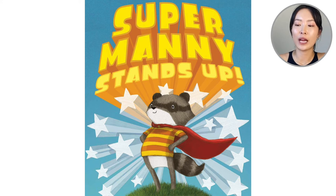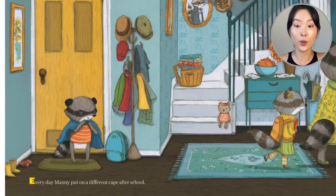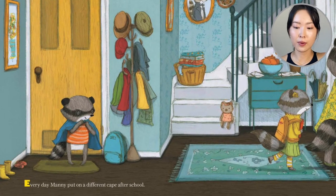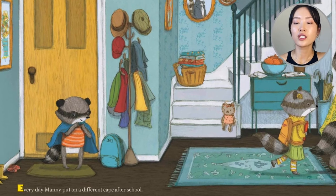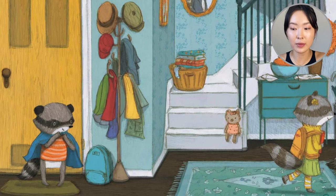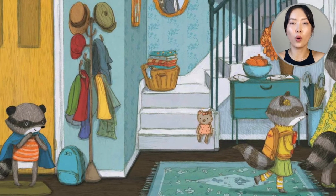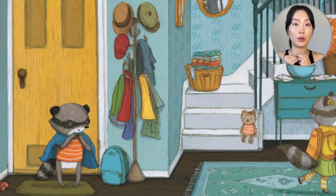Opening up our book, we see Super Manny in his home. Every day Super Manny put on a different cape after school. Hanging on his coat rack, look at all the different colors of capes. Looks like he's with his sister and his mom. So goes on the blue cape.